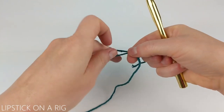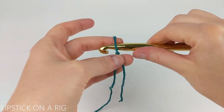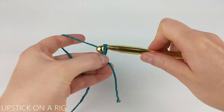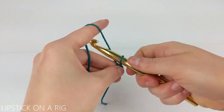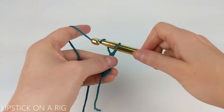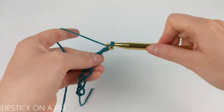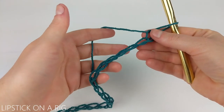We're going to begin our project by attaching the yarn to our crochet hook and we're going to chain 20. If you're unfamiliar with any of the stitches used in this pattern then please check the links in the description because I will have my stitch tutorials listed down there for you. Once you have your 20 chains in place, proceed to the next step.